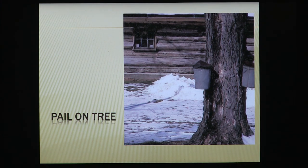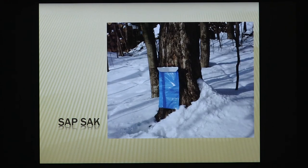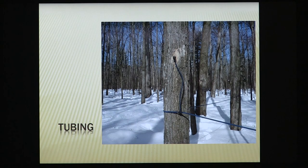The next thing to think about is whether you're going to tap with a bucket, pail, or sapsack. In the Midwest, people use what's called sapsacks — and it's honestly spelled that way. There's a long history to that, starting with Aiden Reynolds. They're not very often seen in the East. Or tubing. You have to make these decisions at the very beginning.